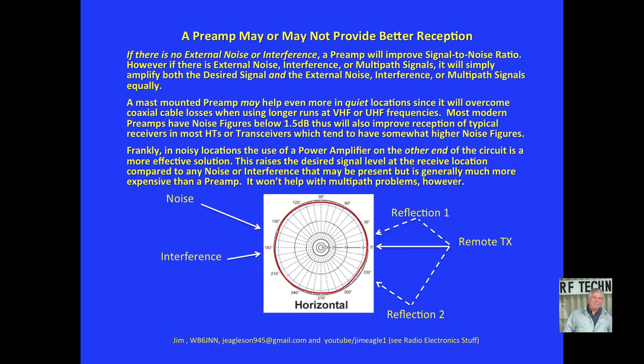Frankly, in noisy locations, the use of power amplifiers on the other end of the circuit is a much more effective solution, since this raises the desired signal level at the received location compared to any noise or interference that may be present. But amplifiers are generally more expensive than preamps. And of course, it won't help with multipath problems, because the reflections will be raised by the same amount as the amplifier you put on your transmitter.